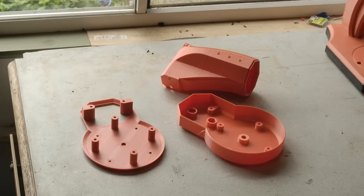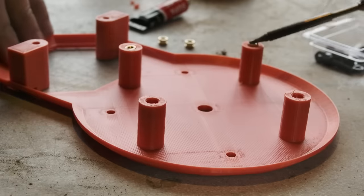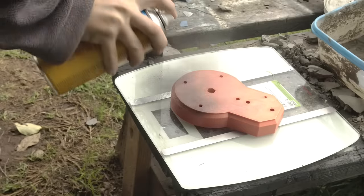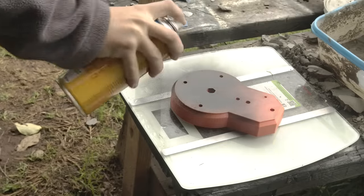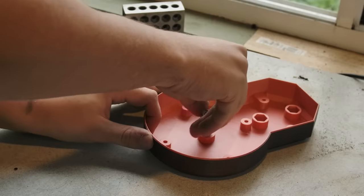The actual build begins, as always, with some printed components. The base of this one is pretty simple, beginning with a few heated inserts. Moving on to the bottom half — I was out of black, so after some quick spray paint we can install an M8 bolt and coupling nut.